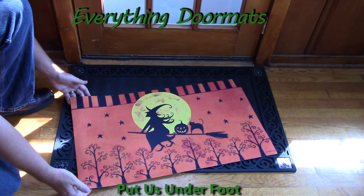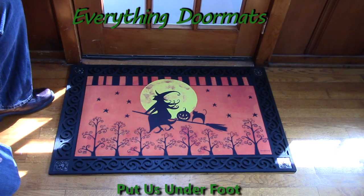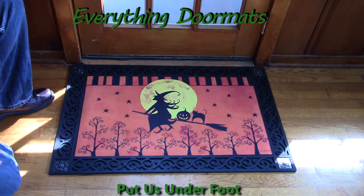It makes a great stand-alone mat, or it can be paired with one of our trays. Today we're showing it off in our scroll tray, which has embossed metal corners and a scroll design around the remainder of the perimeter. This mat can be paired with any of our five trays that we currently have available online. This Witch's Ride matmate is a great addition to your home's decor for this Halloween season.